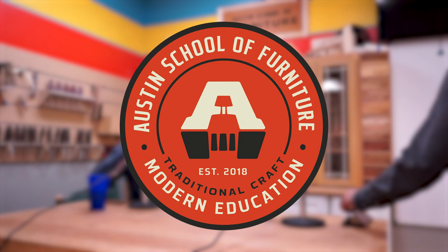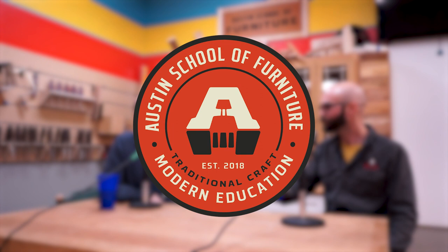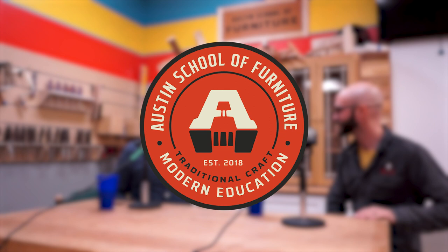Welcome to the Austin School of Furniture podcast, brought to you by the Austin School of Furniture. We're a fine furniture school in Austin, Texas, offering classes of all lengths to all woodworkers of all skill levels. Join the ASF staff as we talk furniture making, how to grow as a craftsperson, and interview incoming instructors. Thanks for listening.